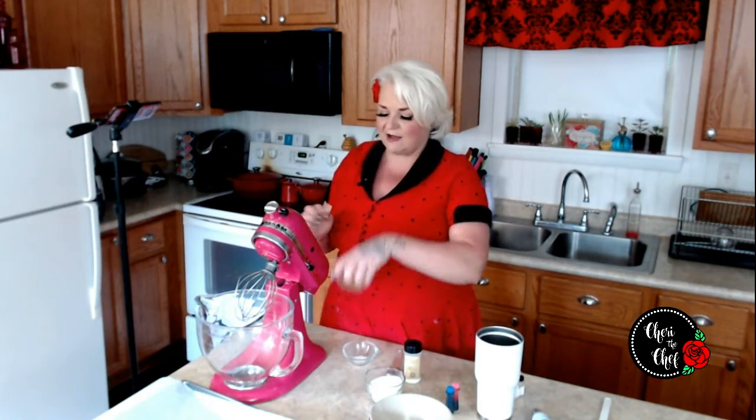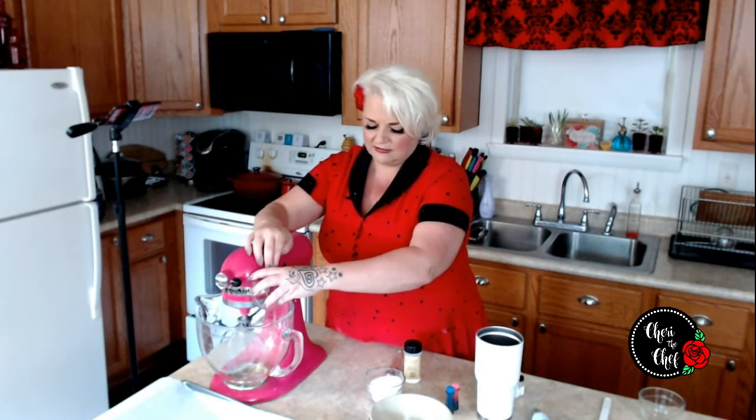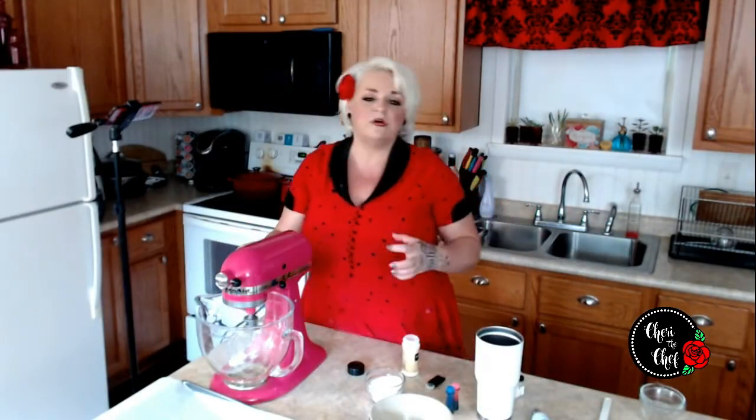I have two egg whites — not yolks! One thing I'd suggest is to crack them in a separate bowl first, because even the tiniest bit of yolk or shell will ruin these and you won't get those really nice stiff peaks. We're going to go ahead and start to whip this. I'm adding an eighth of a teaspoon of salt and then a quarter teaspoon of cream of tartar.